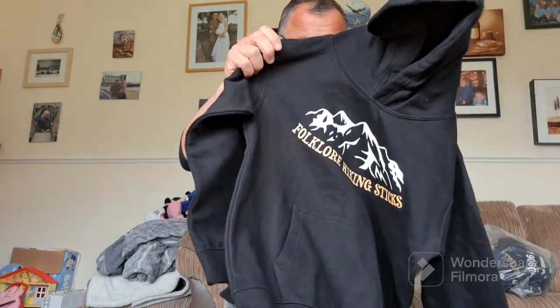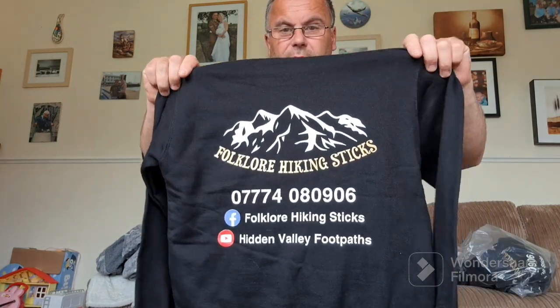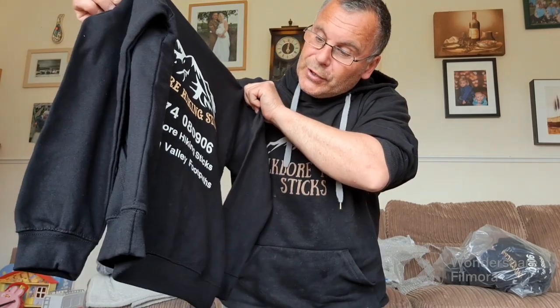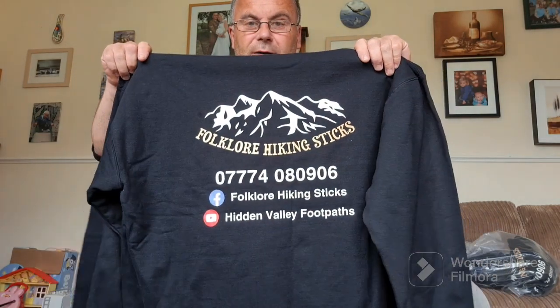I've got the hoodies - you can see our old design and this is one of the kids' hoodies with the new design on the front and on the back, along with contact numbers, our Facebook and YouTube channel. I've got two for the two boys and my wife has gone off wearing hers - she quite likes them. I was rather worried she wouldn't, being conscious of how she'd look, but this one's mine - slightly larger, same design - and it just captures what we're about. Very pleased, worth every penny.